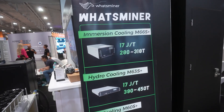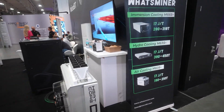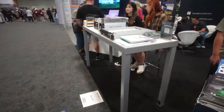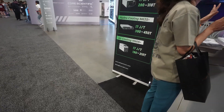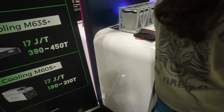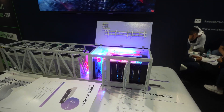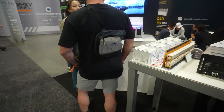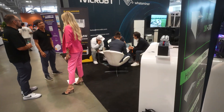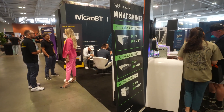Here's a general overview from What's Miner: hydro, immersion, and air, all at 17 joules per terahash — different hash rates depending on power consumption, but all at the same efficiency rate. They're basically showing off their new product here, and this is something we can recommend for our clients. We've seen What's Miner year after year — they're a solid miner.